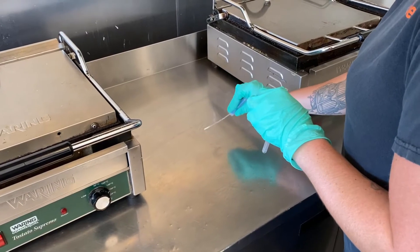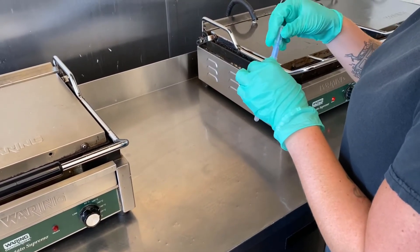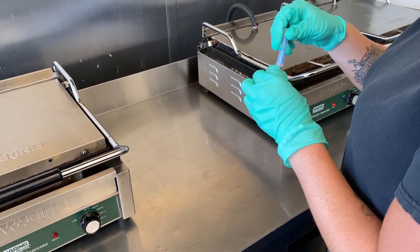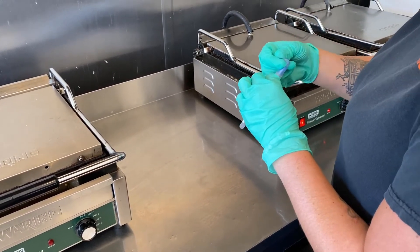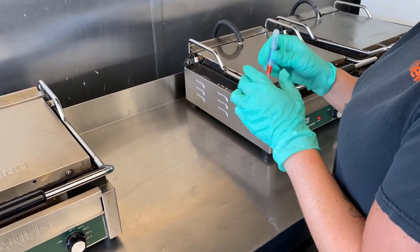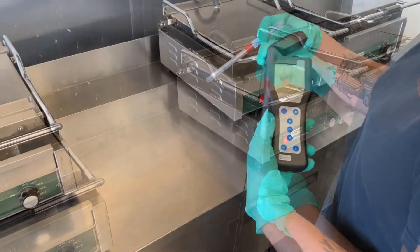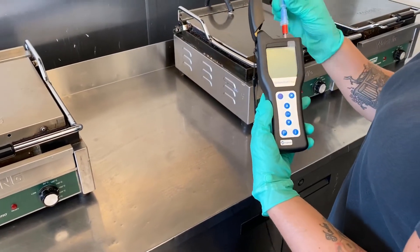After cleaning the work surface, we got her to perform another surface test using a fresh Ultra Snap ATP Surface Testing Swab. We took her through the exact same process as before, breaking the container to release the reagent, giving it a good shake to thoroughly mix the reagent with the sample, and then testing the swab using the Hygiena Ensure Touch.